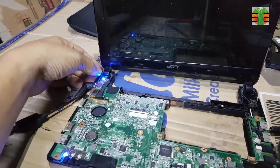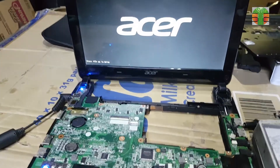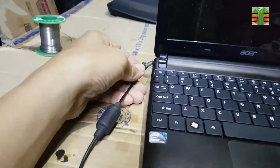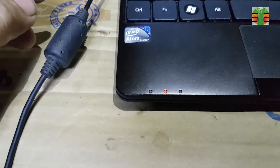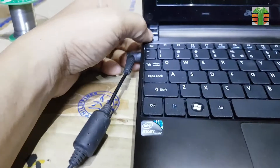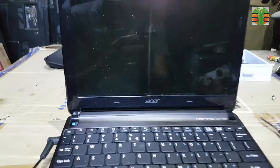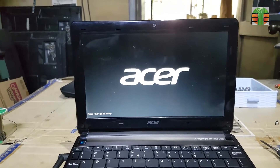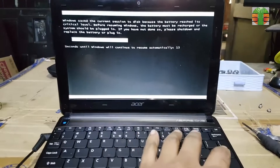The netbook has turned on now. A few moments later, the netbook is working good. The electrolytic capacitor replaced with the tantalum capacitor is successful.